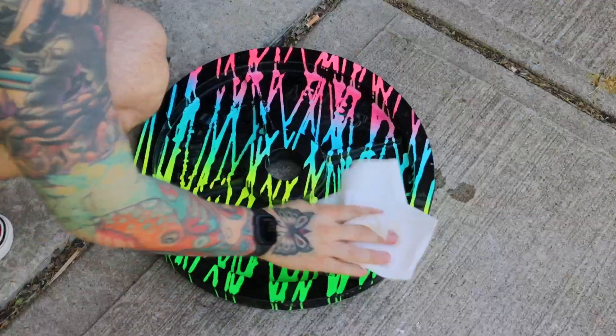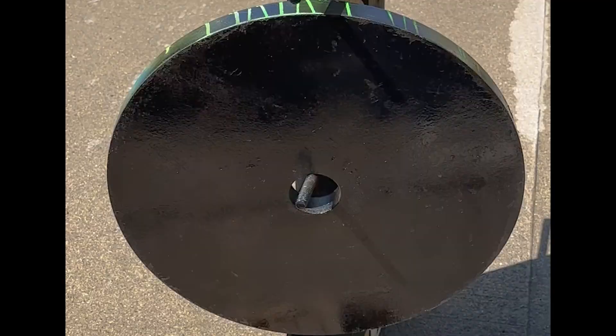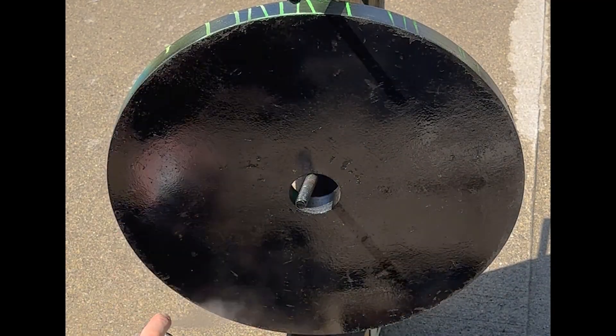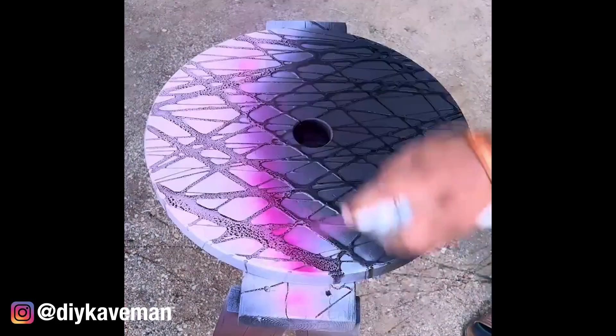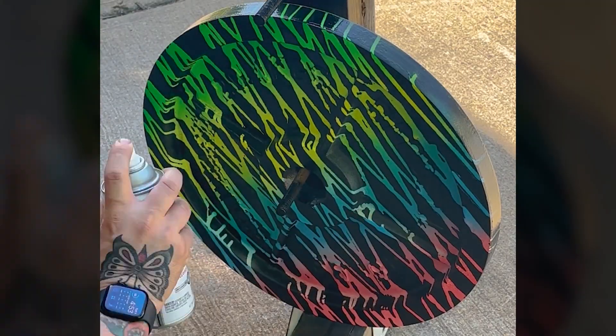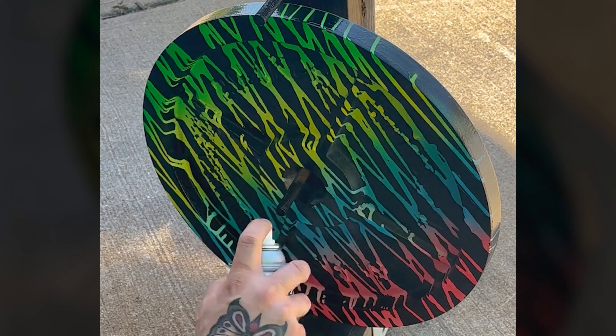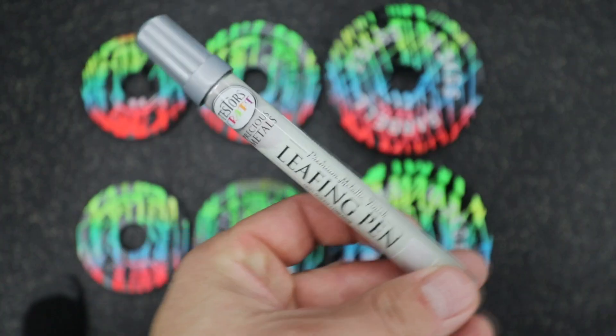Give that some time to dry, and when they're ready, use a hose to spray off the dish soap. You'll want to gently dry off the plates — I use a paper towel and pat them dry. You can do whatever you want on the back side; I did black to keep it simple. Another option is to reverse the colors on the back. When all the paint colors are dry, go over everything with a clear coat, then hit the lettering with a silver leafing pen.